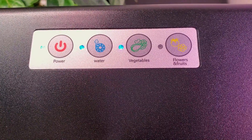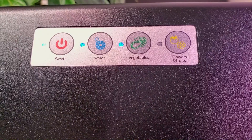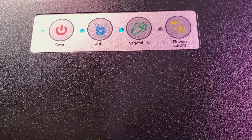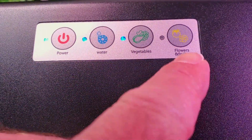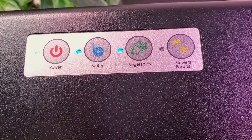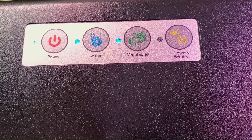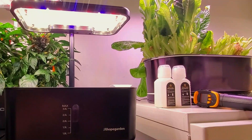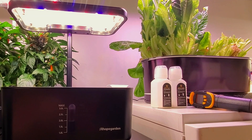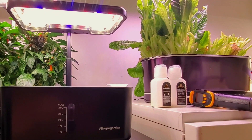The blue icon that says water indicates the pump is running. The blue icon by the vegetables is a cool spectrum for seedlings or leafy vegetables. The one that says flowers and fruits changes it to a slightly warmer spectrum for plants such as tomatoes. Stay tuned to my channel — I will be growing some things in this Hope Garden and show you how well it does. Thanks for watching.